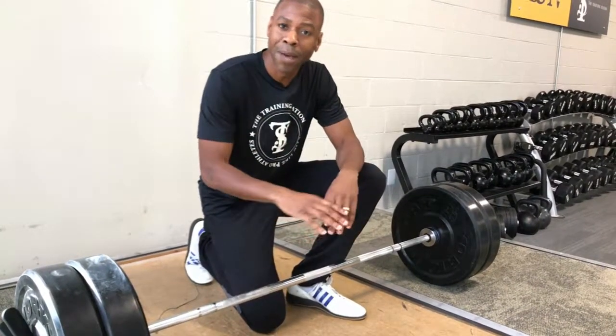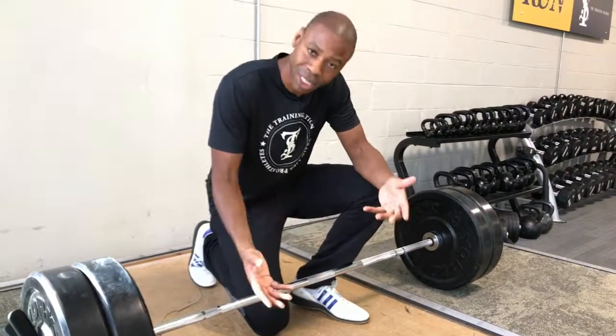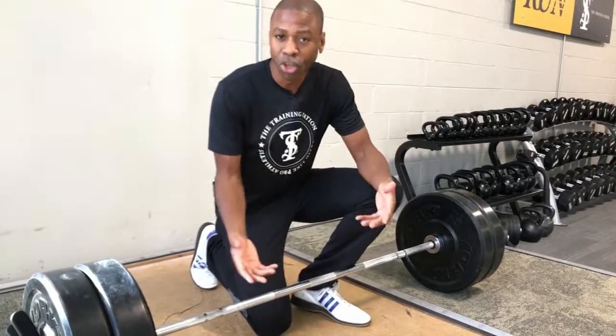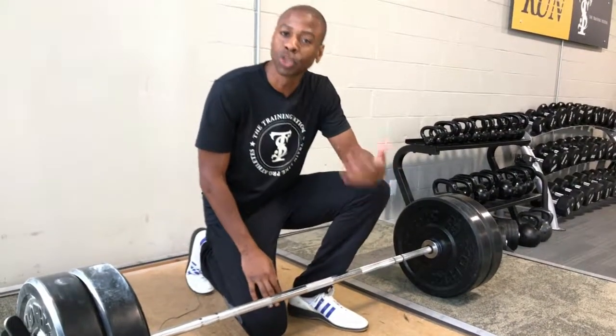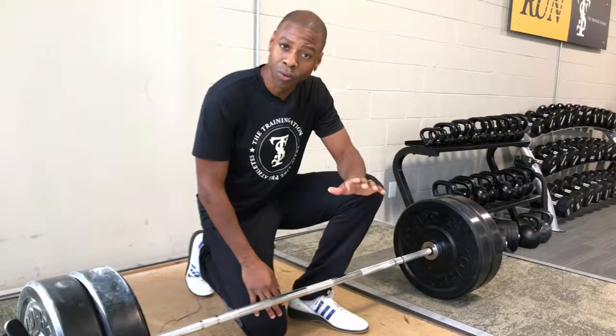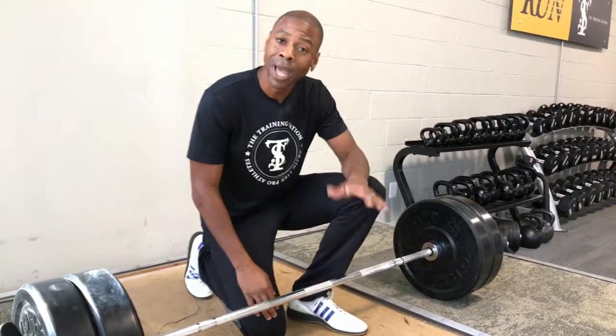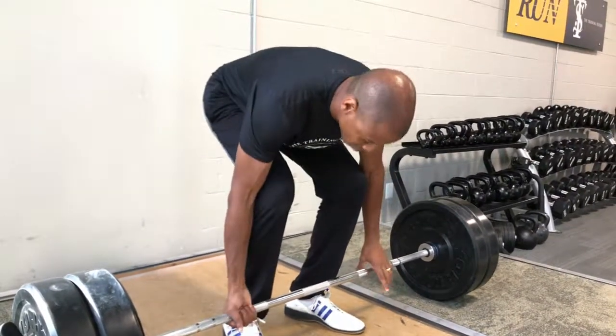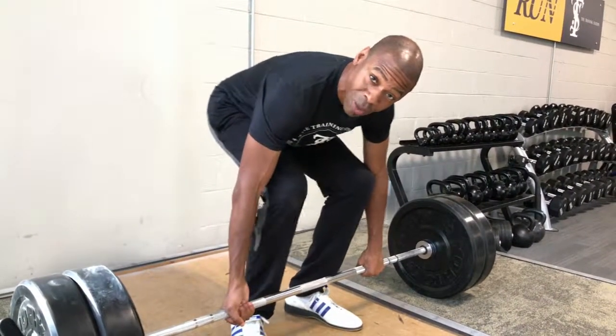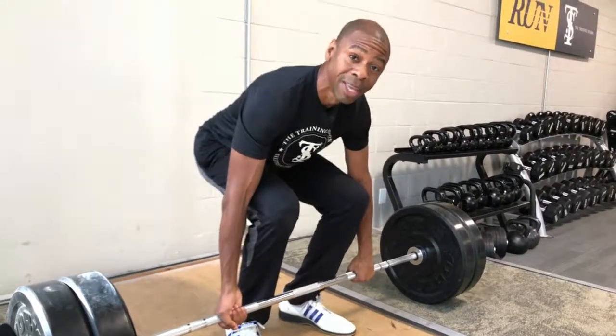There's more to be said about deadlift grips in particular and the deadlift in general. If this is something you're into, I suggest that you book some time with a trainer so you can learn how to do this in a way that makes sense for you. This is Phil Clark with the best answers to everyday questions about health and fitness.